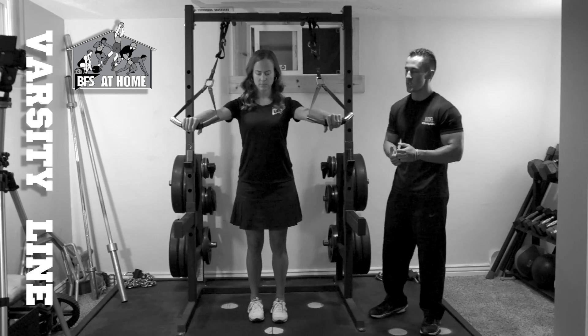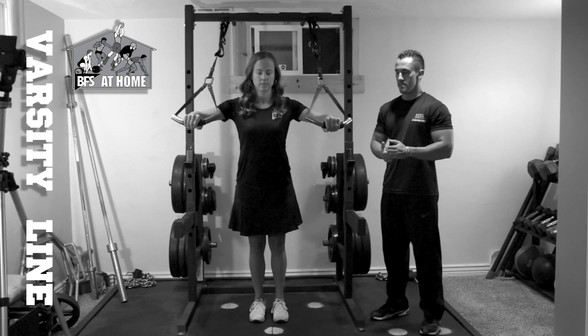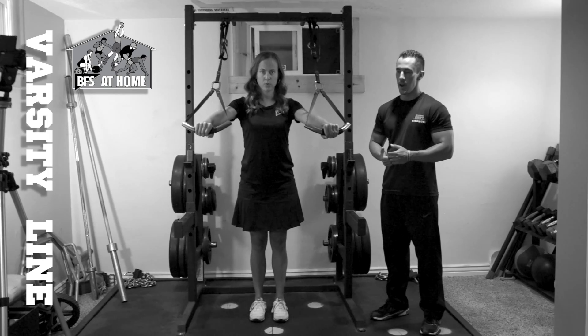We're going to start with the top position bench press. She's going to breathe in on the downward movement, exhaling on the way up.